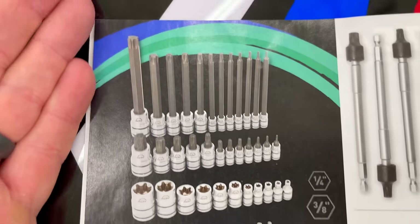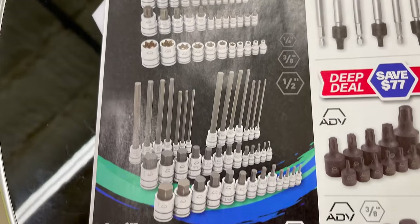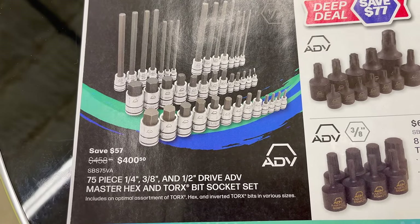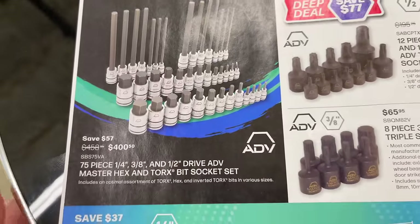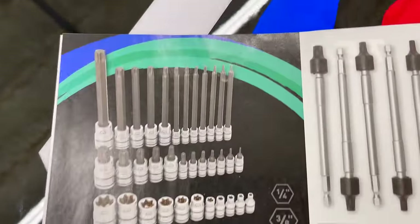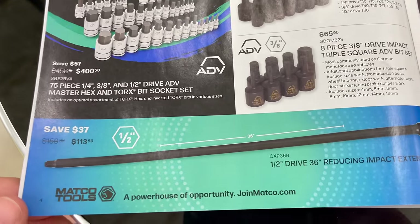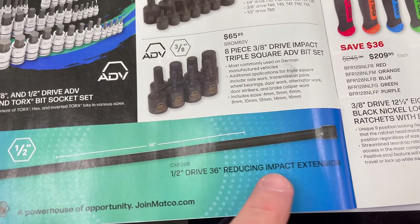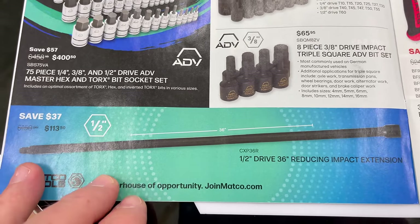There's a full assortment of Torx and E-Torx — a 75-piece master set in quarter, three-eighths, and half. You're saving 57 bucks on that, so it's a pretty nice set with a little bit of everything, and it comes in a carrying case. They also have the half-inch drive 36-inch reducing impact extension.